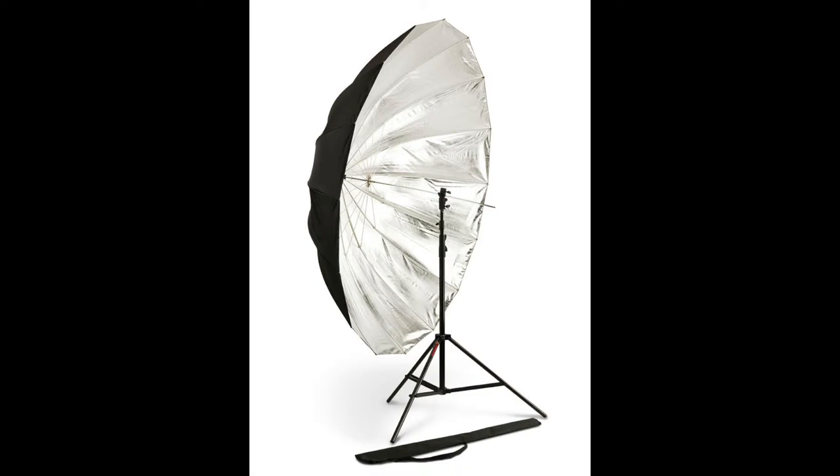Hello everyone. Today I'm very excited to try the new Photoflex 72 inches parabolic umbrella. This parabolic umbrella is a light modifier that controls and aims your light source toward your subject. The silver reflective interior with black backing gives you maximum light reflection and minimizes light loss. Parabolic umbrellas give you better control of light and less light spill than smaller reflective umbrellas. It comes with a nylon carrying case for easy transport.